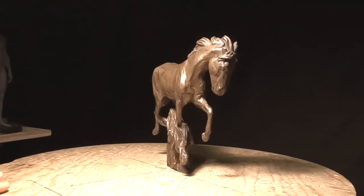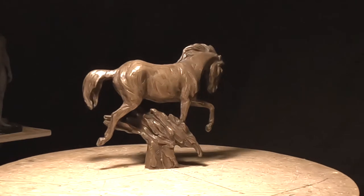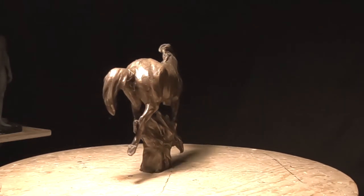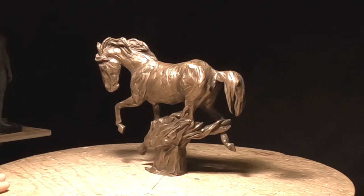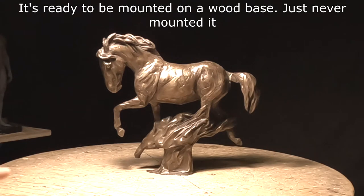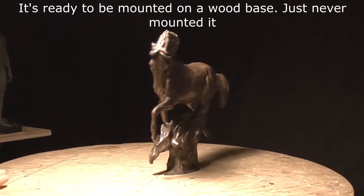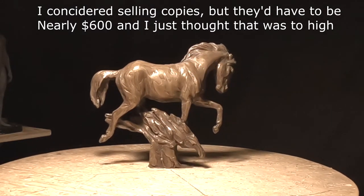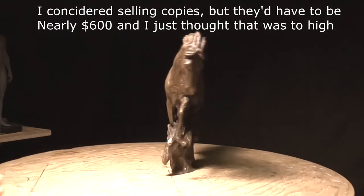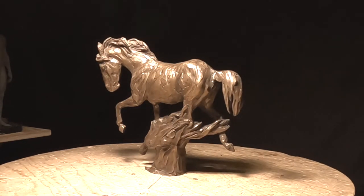Before I start today I have to show you the resin copy of the horse that I did years ago. I did a demo at Sculpture Depot in Loveland, Colorado, where you can get everything that you need sculpture-wise. This is a resin — the right ear was broken off, the tail I dropped the resin and the tail broke, and that's the way it came out. I love this piece and I've kept the resin just for that reason, but I wanted to revisit this subject because it was a great subject. Let's get busy on today's horse.